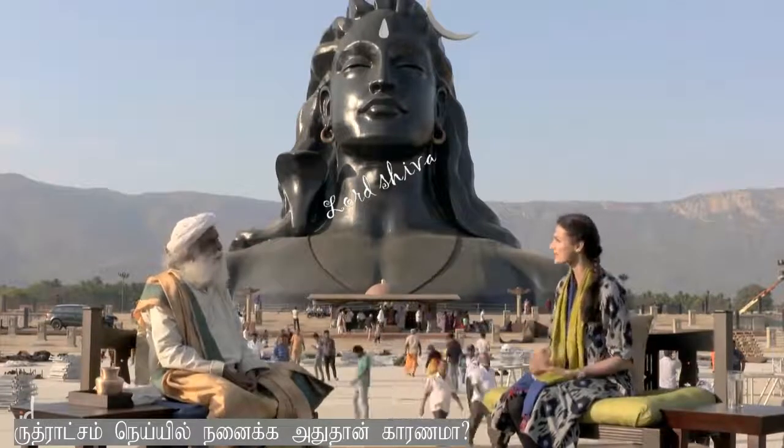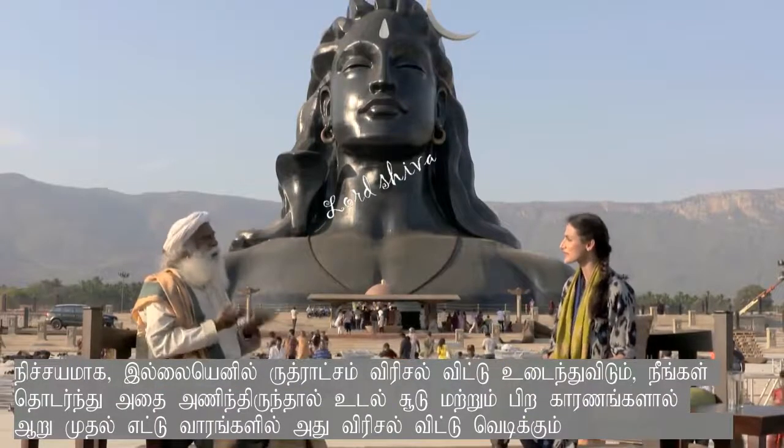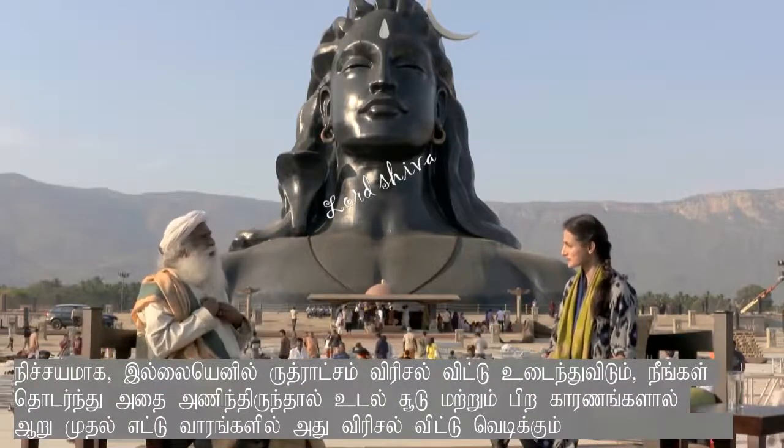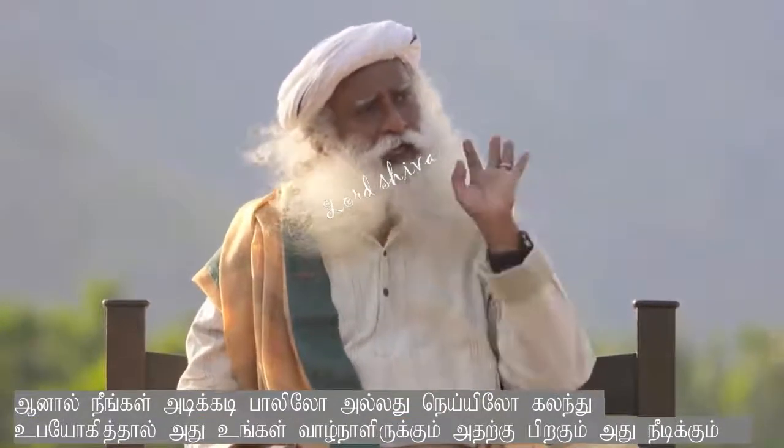Is that the reason why even Rudraksha is soaked in ghee? Of course. Otherwise Rudraksha will become brittle and crack up. You just put Rudraksha on your body, and because of the sheer body heat and other things, in six to eight months it will crack up. But if you periodically put it in ghee and milk, it will last for a lifetime and more.